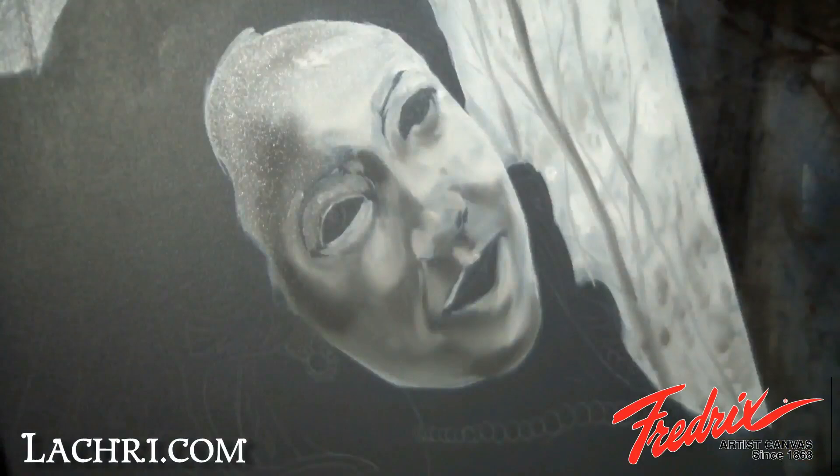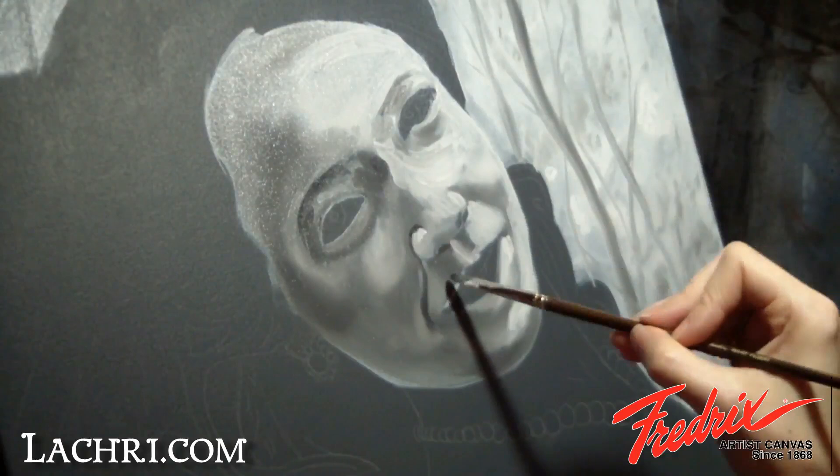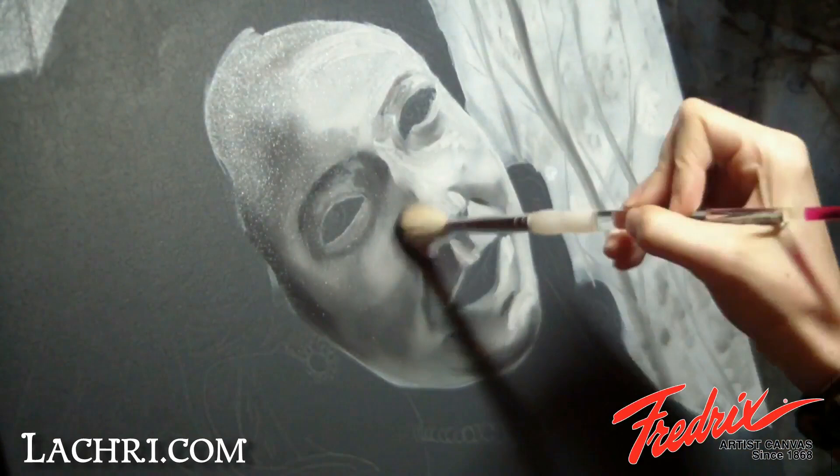Once blended with the mop brush, I'm adding more highlights with thicker white paint. By thicker, I mean less mixing medium — liquid in my case. The area under her nose will have sharper shadows than the bridge of her nose. Also note that the eyebrows are very lightly painted in. You don't want to make people look like clowns by adding thick lines for the eyebrows. Stick with a hint of shadows — you can go back and define them more later as needed.